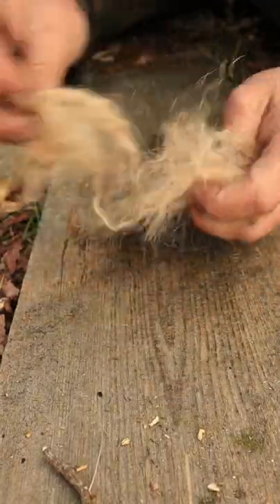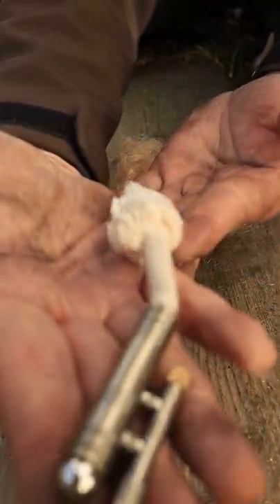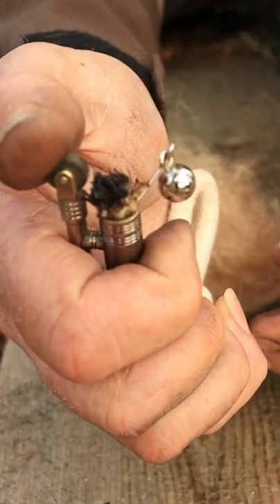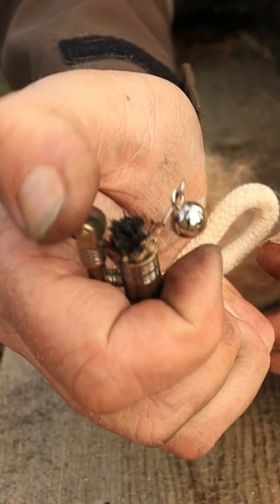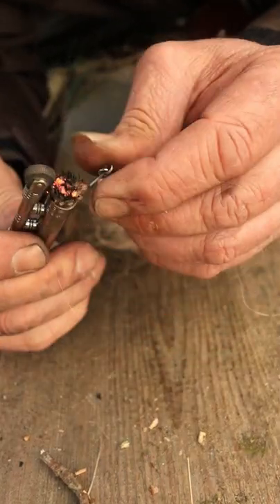I need a good source of ignition and for this one I chose to use a trench lighter. For those that are not familiar with the trench lighter, this lighter is flameless. All it does is strike and gives you an ember on the wick.